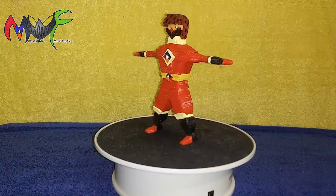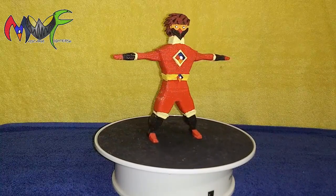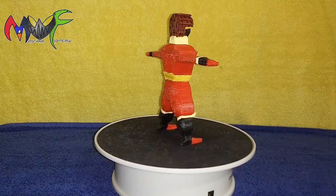He didn't fit in the box — he was too big. I do like the way he looks though, so I just moved everything that I did here into the final five-inch version of the figure, as you guys can see there.